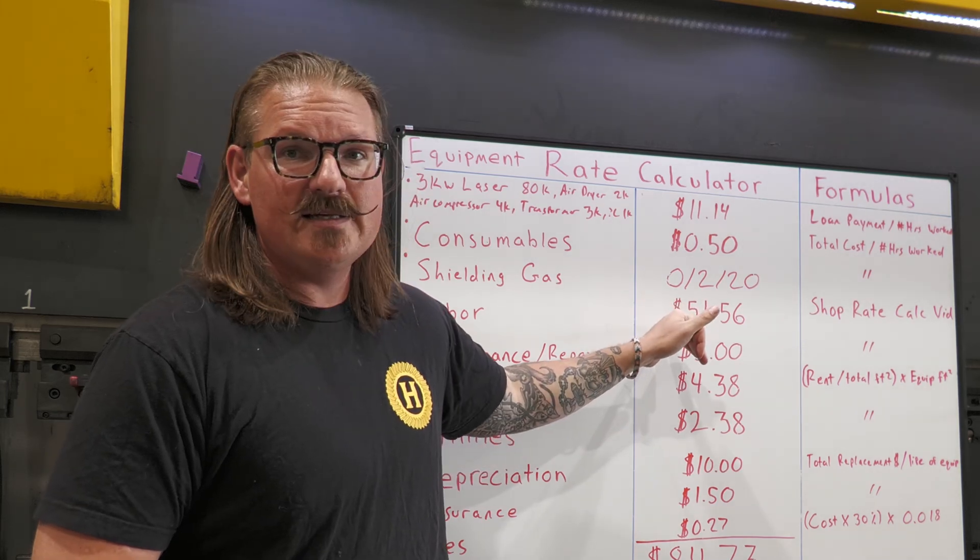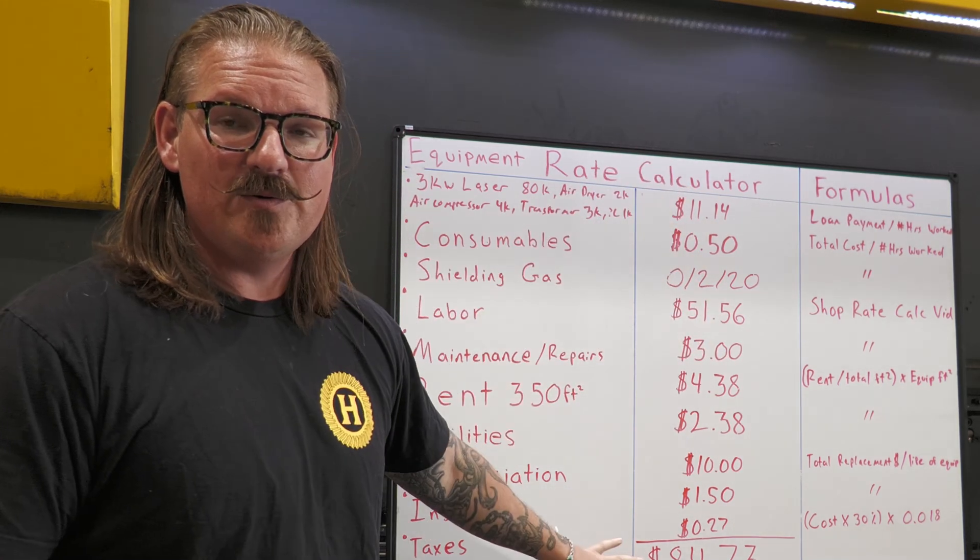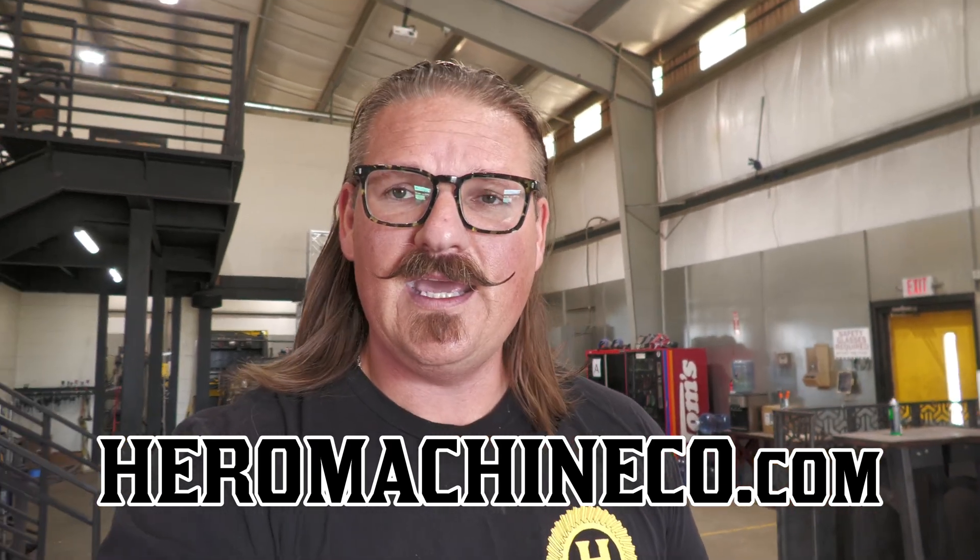Really hope that helped. That is the equipment rate calculator in a nutshell. Any piece of equipment, any place you're at — all those numbers work for every single situation. Understand your hard costs, then work on your markup by calling around, seeing what other people are charging, and pulsing the market. Keep raising that rate until you stop winning bids, then scale it down a few notches. Because if you're too busy, you're too cheap. Hit subscribe, like, follow along, and check out machineco.com if you're interested in any metalworking equipment — plasma tables, lasers, press brakes, we've got it all.